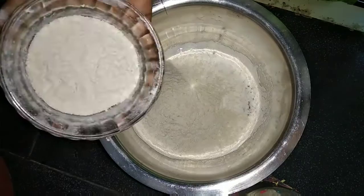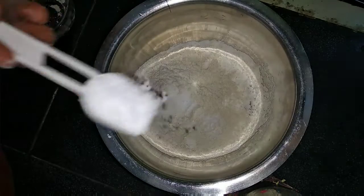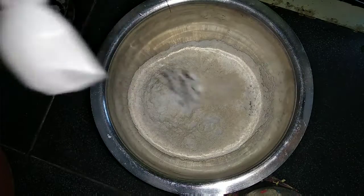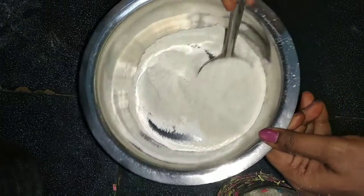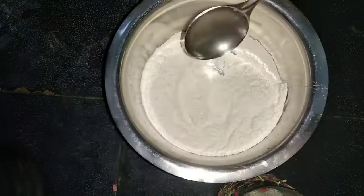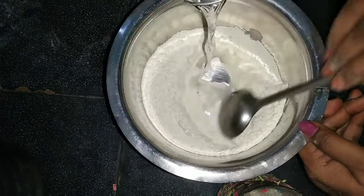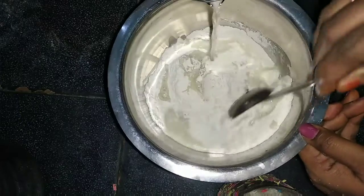I'm going to put a cup of water and put salt in the same cup. Then I'm going to put salt on top of the oil.